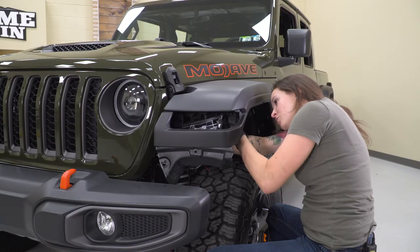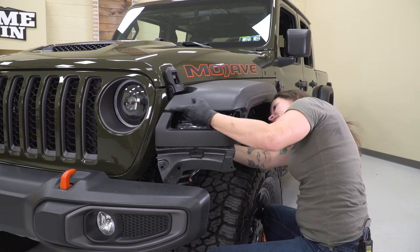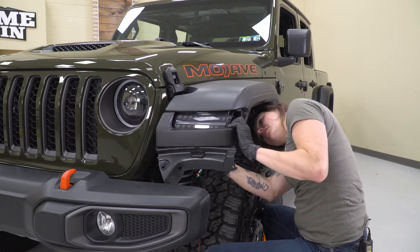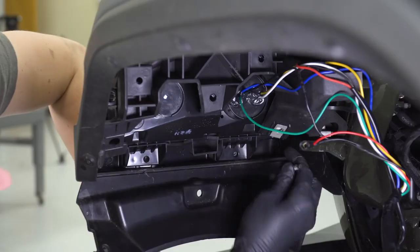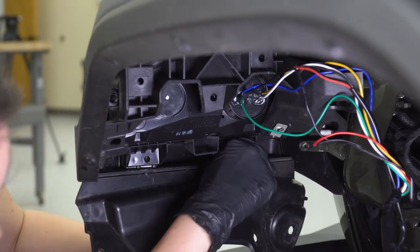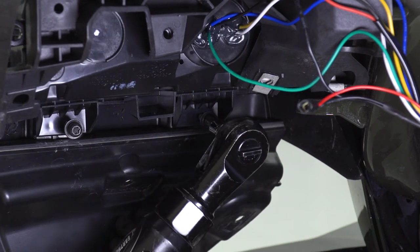We're going to slide this light in in sort of the reverse way we slid the factory one out. Keep in mind, because we decided not to take the fender off, it may take a bit of finagling to get it to sit in place. If this is not for you and you'd rather remove the fender, you're more than welcome — that's a perfectly acceptable way to do this install. Once we have it in place, we can get it bolted down. Reinstall the four bolts that hold on the corners of this light, grab that factory hardware and get it threaded through your new light and into those clip nuts. Once you have them threaded in, grab that T30 Torx socket and tighten these down.